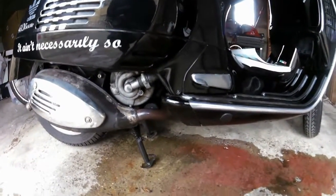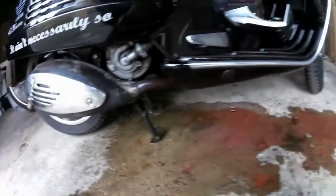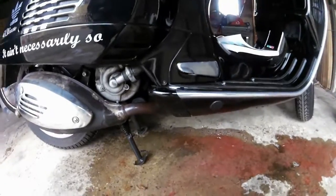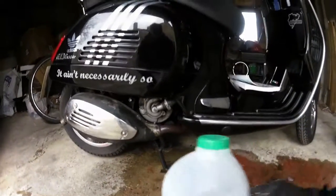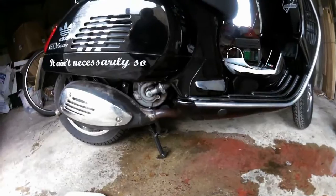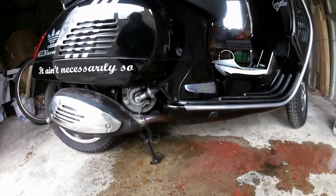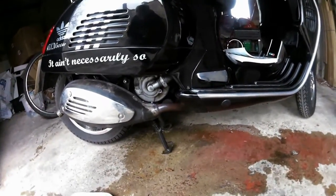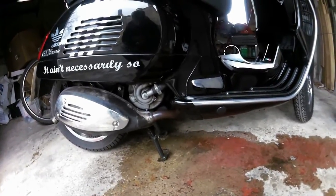So I've now drained out the old coolant and it's gone all over the place as you can see. I have flushed through about eight pints of water through the system and let that drain out as well. Everything coming out was absolutely clear in the end, and now I've just loosely tightened up those nuts again.